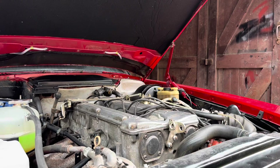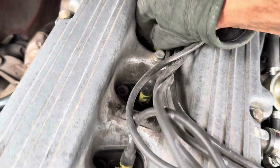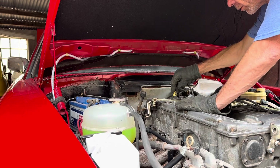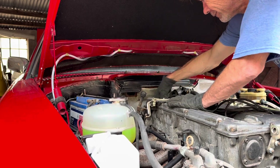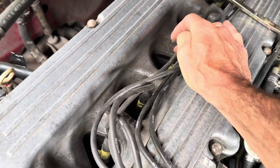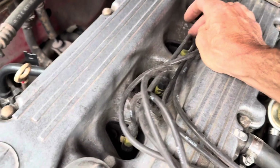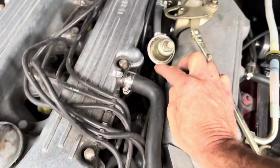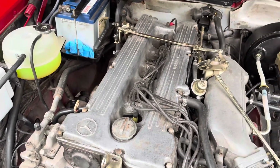There's no difference at all when I take that spark plug lead off, unlike the others. When I take this spark plug lead off here, there is no change in engine tone and the revs don't drop slightly. That means either the spark plug is faulty, the ignition lead is faulty, the injector is faulty, or — hopefully not — there's a problem with the compression in that cylinder.